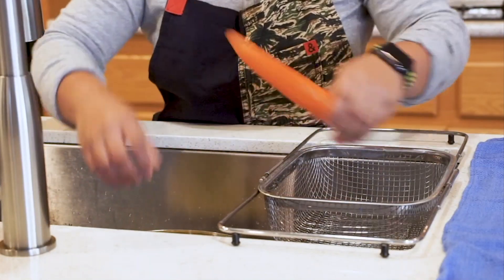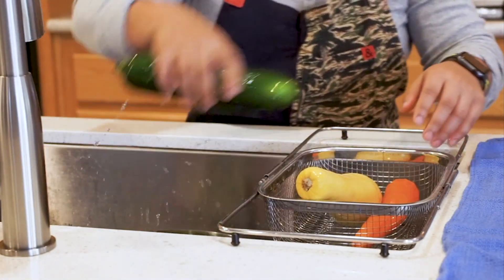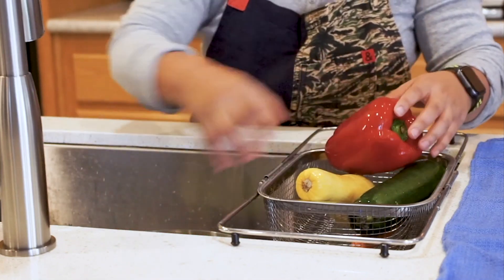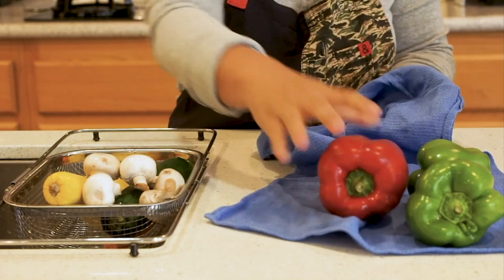I have some vegetables that I soaked in a bowl for two to three minutes — it's important that you get rid of any contaminants. After that, I pat them dry because we don't want the vegetables to slip on the board. Now let's get into the mise en place for the stir-fry. When chopping your vegetables, you always want to keep your cuts consistent for the cooking process.